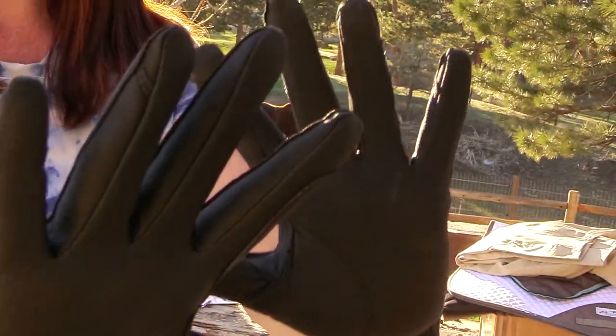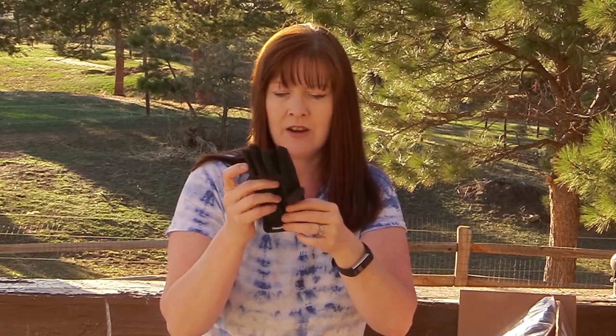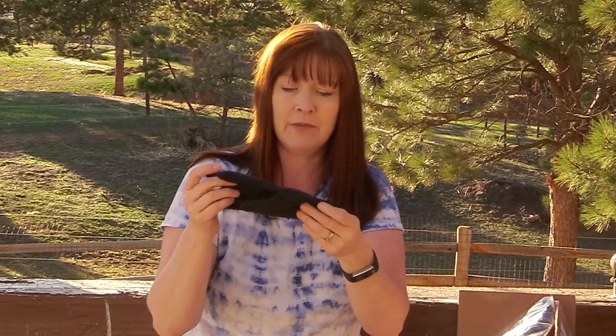These are called the Roeckl Grip gloves. They are normally $49.95, but with the 20% off discount I got them for $39.98 — a really good deal.